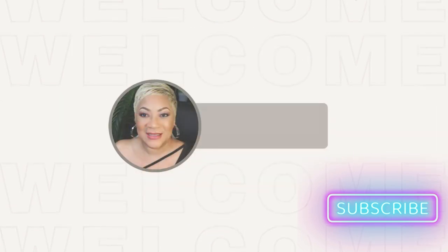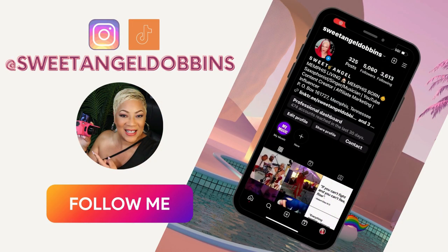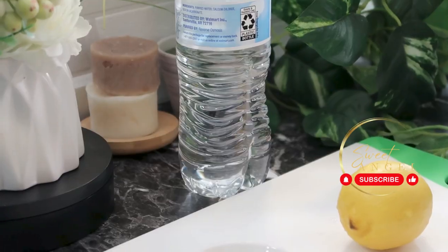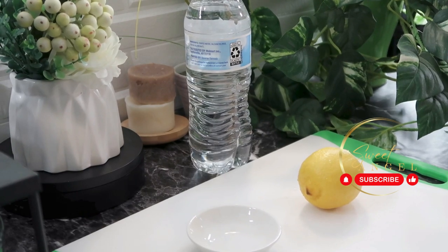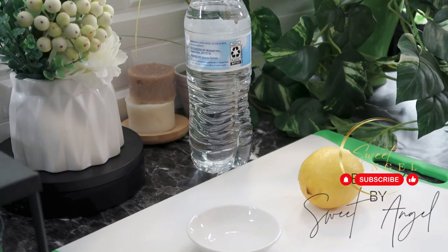Hey beautiful babes, your girl Sweet Angel, welcome into the channel! You saw the title — it's going down today. Your girl did this for three days straight, applying lemon juice to her face, and I'm excited to report the results. Let's do it again — let me show you how I did this process so that you'll know.